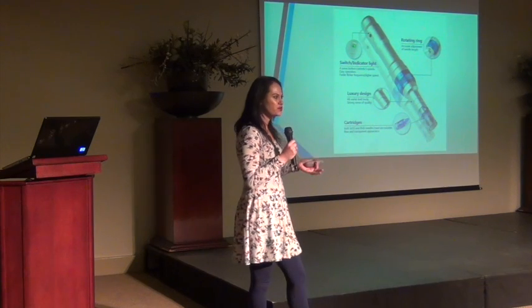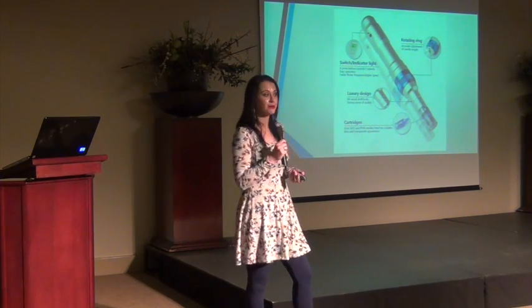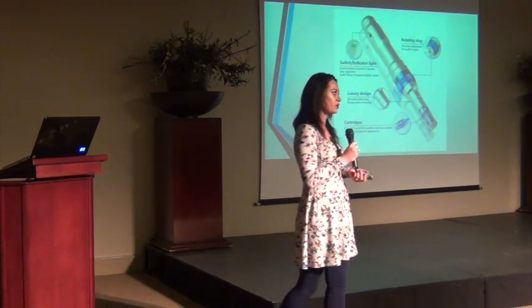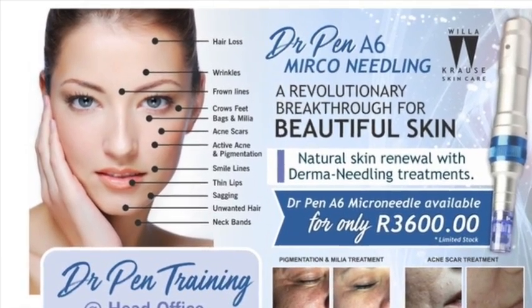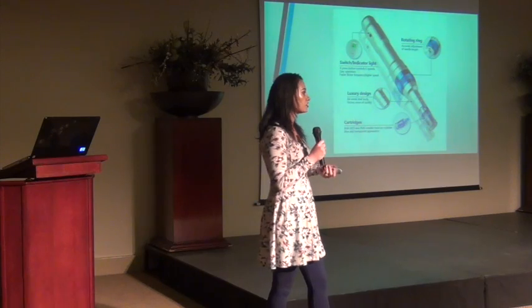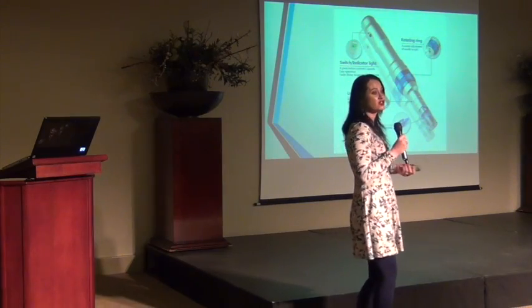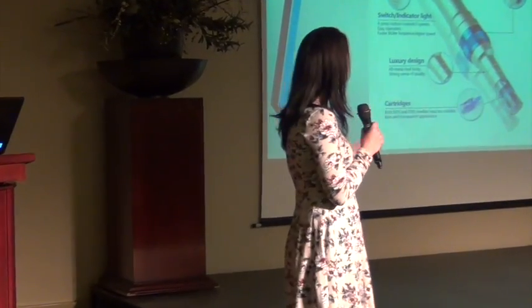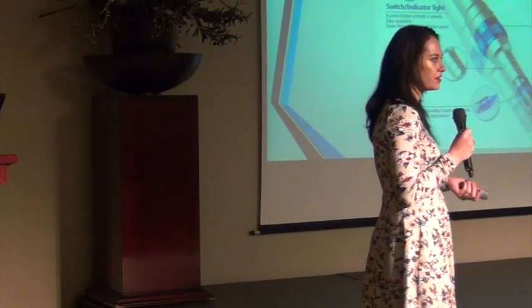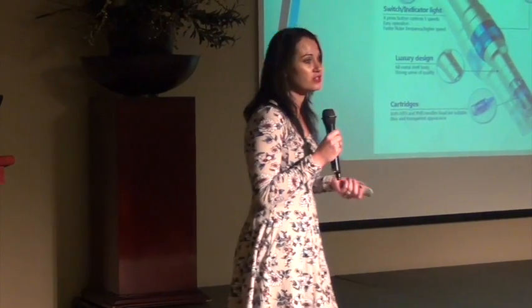There are different names for it — you get Skin Pen, Dr. Pen, Dermapen — but it's all the same. We use the Dr. Pen Altima A6 from the lab. This device is wonderful, and it's been handed down centuries ago by ancient Chinese who believed in the function of needles. It's ancient therapy that we are applying today using new technology.